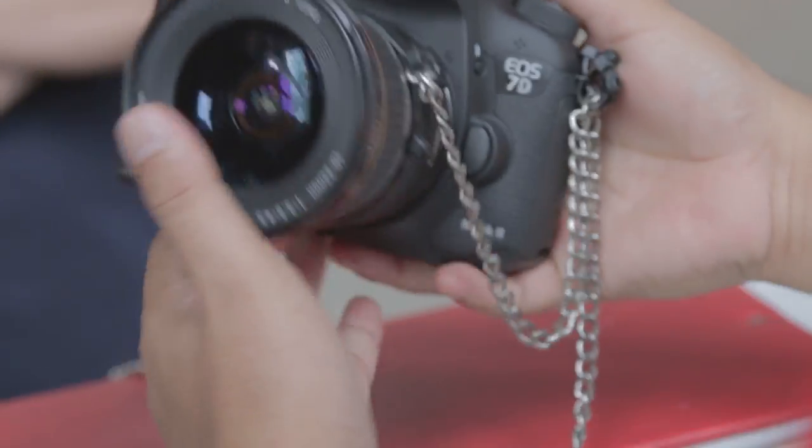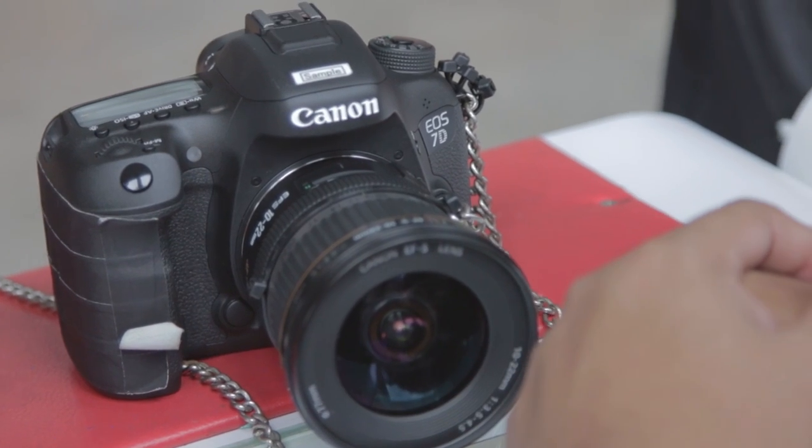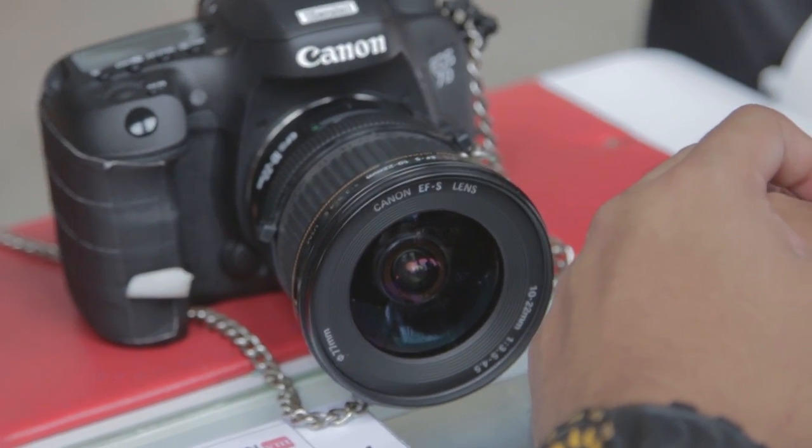I have been using the 70D as my main camera for quite a while now, almost a year. I've also gotten a rather nice hands-on with the 7D Mark II at Canon Photo Marathon 2014. In terms of resolution, they both have APS-C size sensors with 20.2 megapixels, so that's the same amount of resolution.